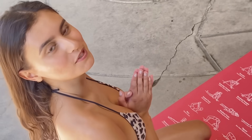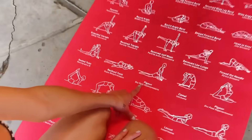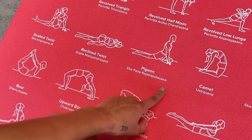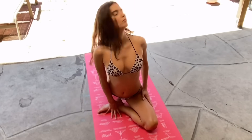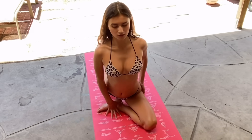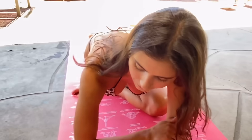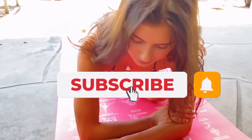The last pose I'm going to demonstrate for you guys is called the Pigeon, and in yoga language it's called Eka Pada Rajakapotasana. You can feel the muscles here stretching, and if you want a deeper stretch you just lay down just like this, and then take deep breaths.